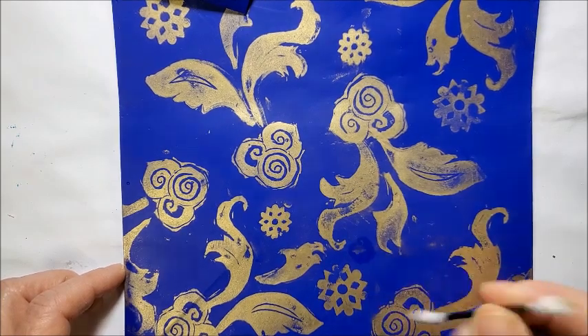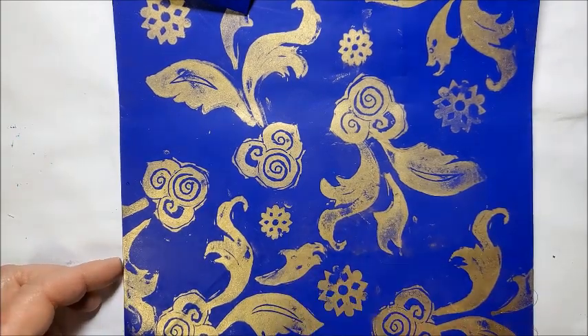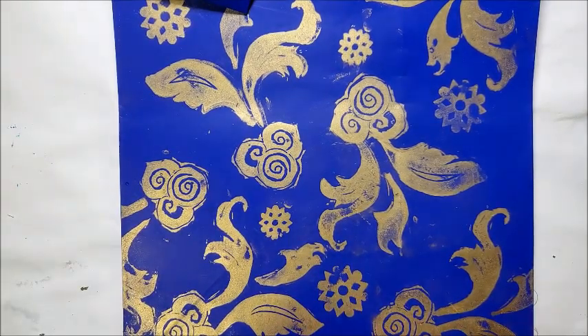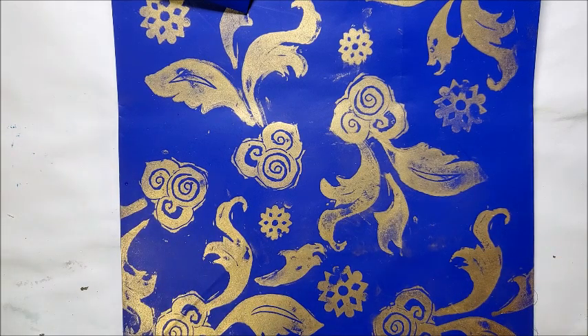So you can get rid of that little oopsie. The other stray marks I didn't mind as much — I just didn't like the fingerprint. And if you mess something up badly, you can wipe the whole thing down and start all over.